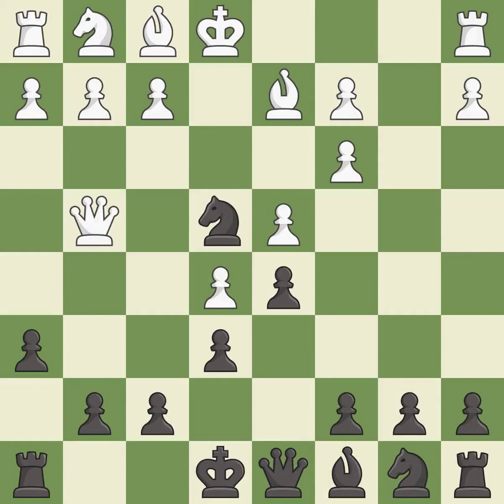Qg4 develops the queen, attacks the g7 pawn and the knight on e4. g6 stops Qxg7 from White and controls the f5 and h5 squares. It is the last book move.